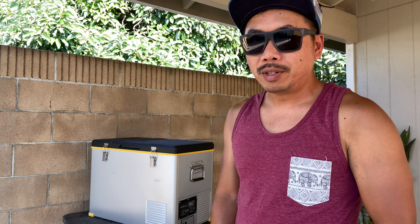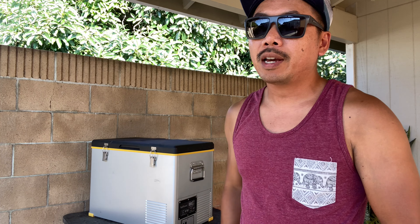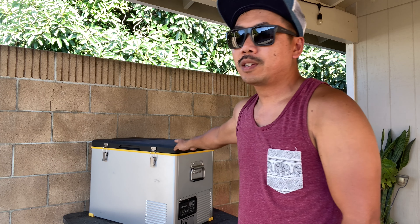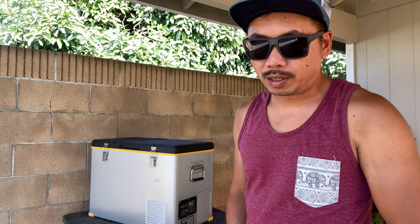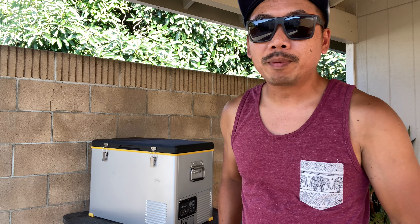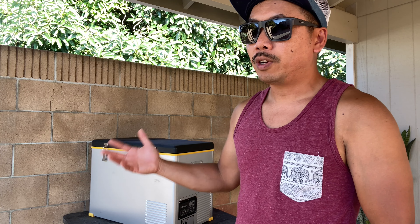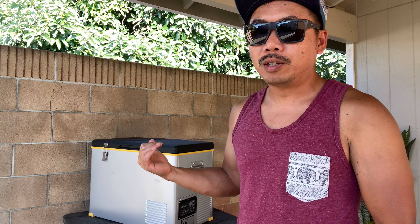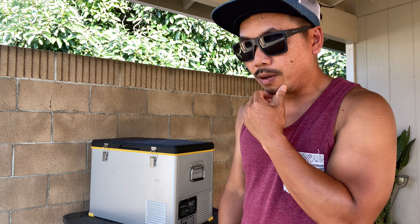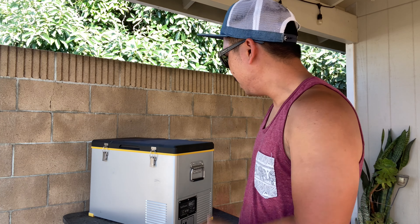SetPower did give me a discount code to share with you guys, so I'll put the link below — you can save up to 12% on this exact model. I'll also put a link to their website in the description where you can contact them about their other products. They do have a newer model coming out that's going to be really cool with some kind of zone feature, so look out for that on their website.